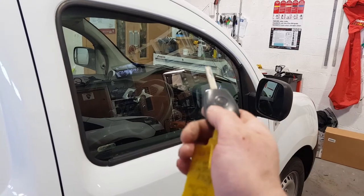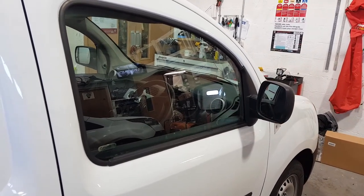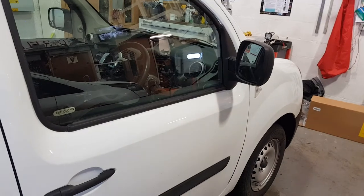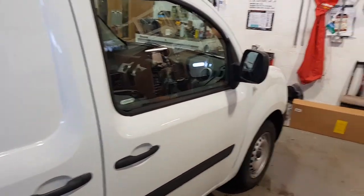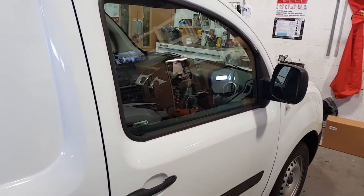So if we lock it up, now this system covers the doors, the bonnet, the boot, ultrasonic sensors inside, and also a built-in shock sensor.